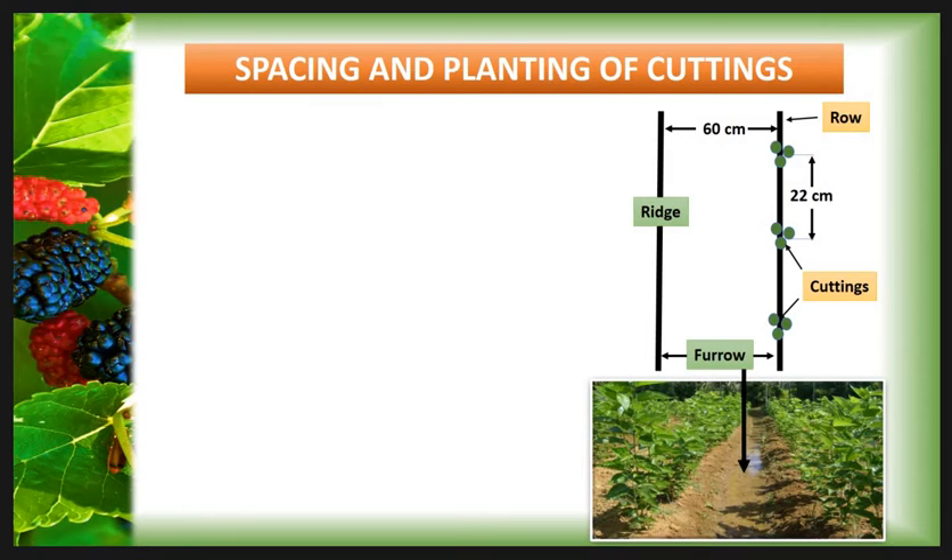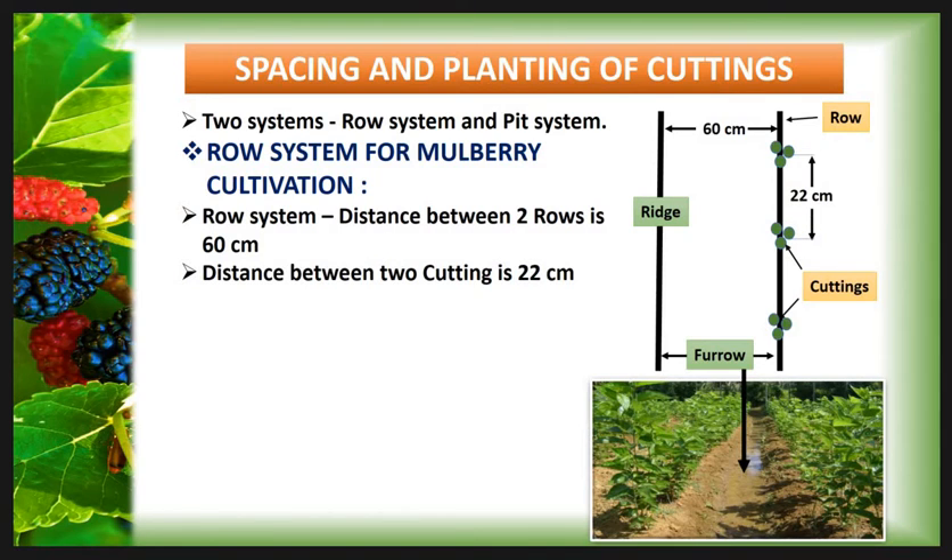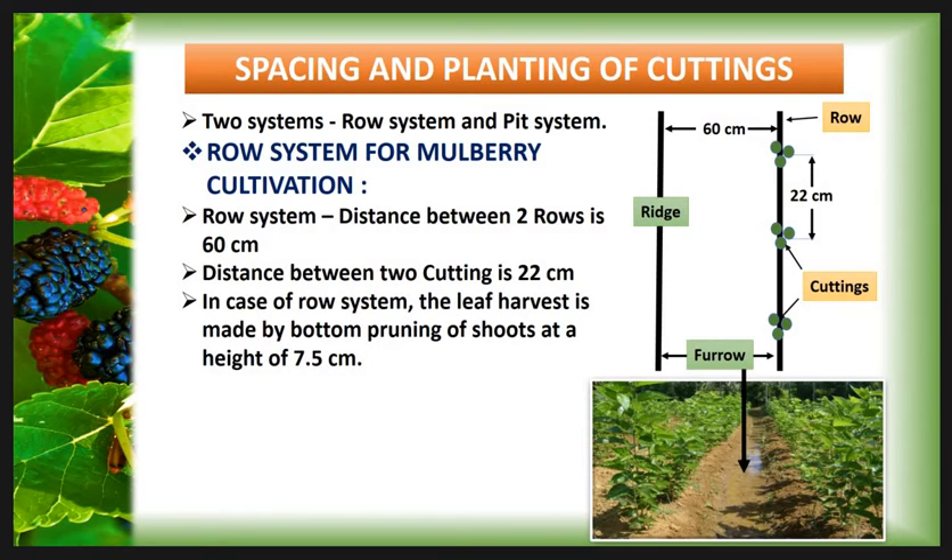Then spacing and planting of cuttings. There are two systems of planting under the irrigated condition: the row system and the peat system. In the row system, the rows are made 60 cm apart and the cuttings are planted in the row at a distance of 22 cm. The distance between two rows is 60 cm and the distance between two cuttings is 22 cm. In the row system, the leaf harvest is done by bottom pruning at a shoot height of 7.5 cm. The cuttings are planted along the edges of the ridges and the soil around the cutting is pressed compactly.